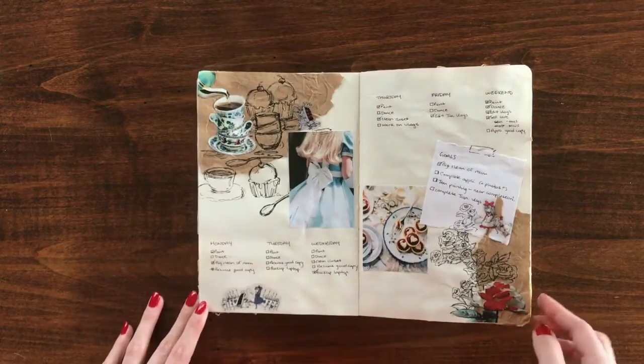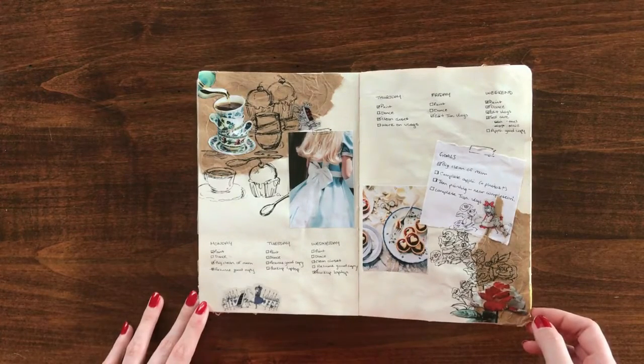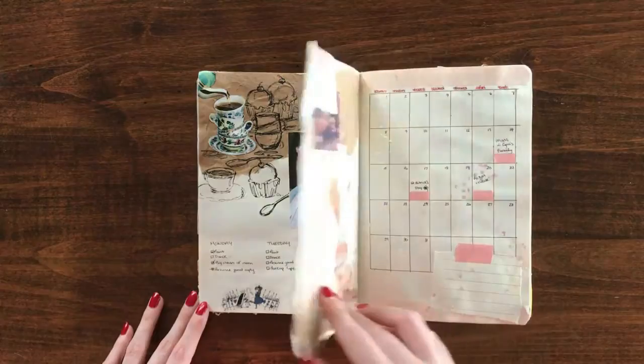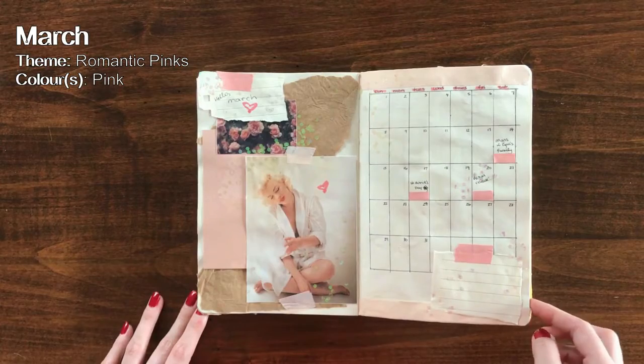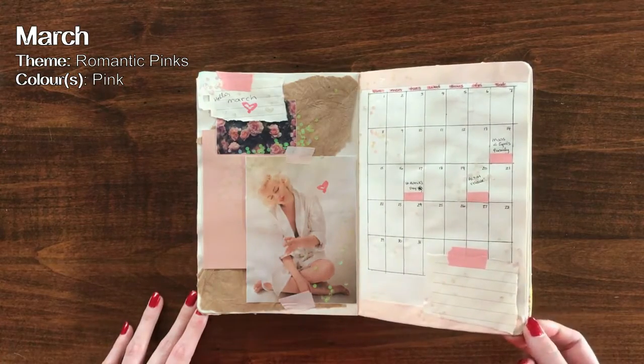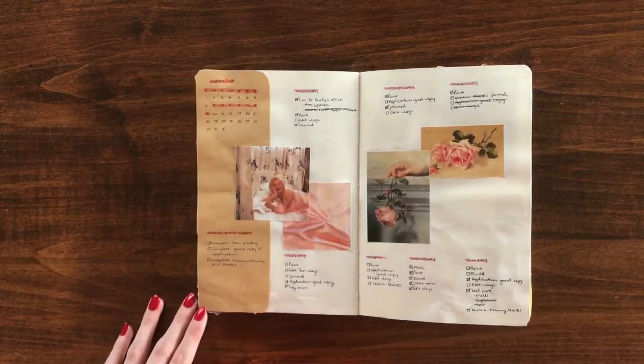Aside from the final week, that was pretty much the only spread I really felt super happy with. March's theme was romantic pinks. Marilyn Monroe was someone I wanted to use as an ongoing centerpiece of sorts — she's one of my most favorite people of all time, so any chance I get to include her, I take it.